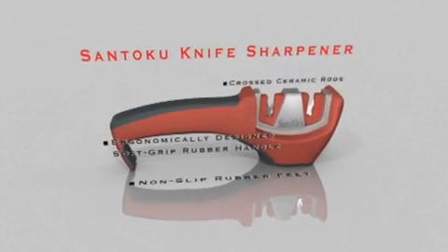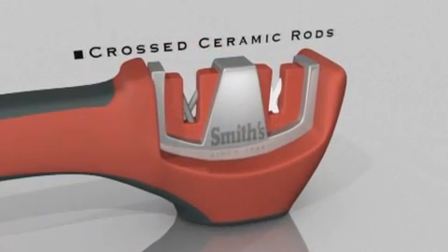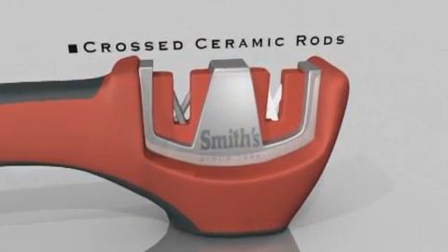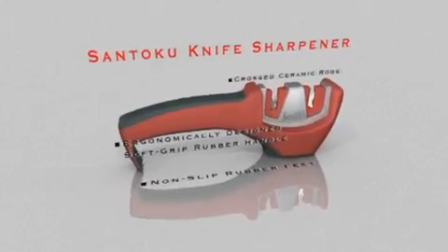The Sentoku Pull-Through Knife Sharpener is a more specialized knife sharpener. Like the other pull-throughs, it has an ergonomically designed soft grip handle and non-slip rubber feet to ensure comfort and steadiness when sharpening.